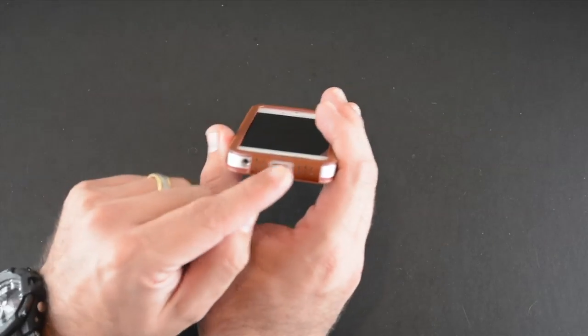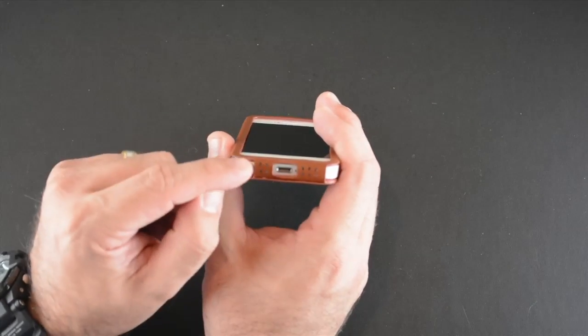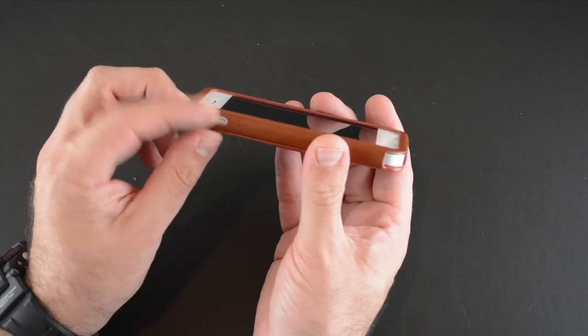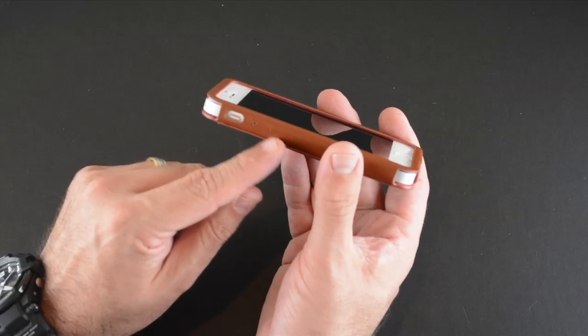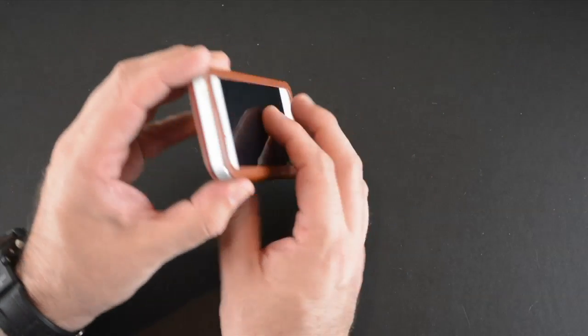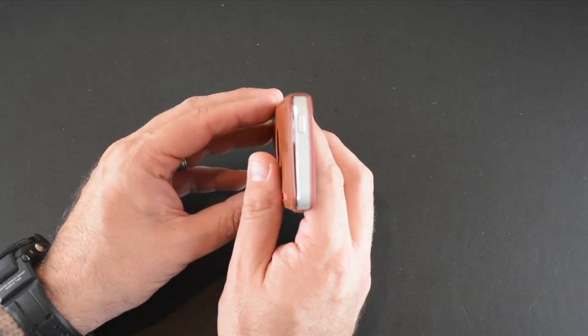On the bottom there are perforations for the speaker and mic instead of cutouts, which I really like, and then a cutout for the headset jack as well as the lightning port. On the side, another cutout for the mute switch which is really easy to get to. The volume buttons are covered and have a little plus and minus sign embossed over them. Since the top is fully exposed, there's no issue with getting to the sleep/wake button at all.